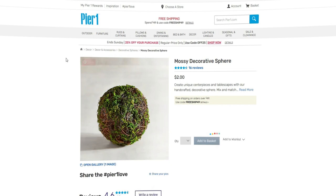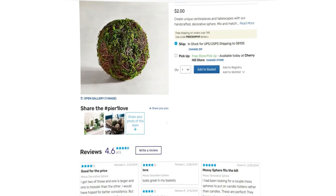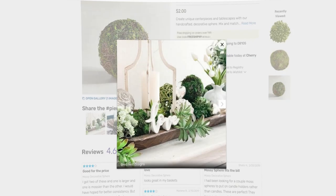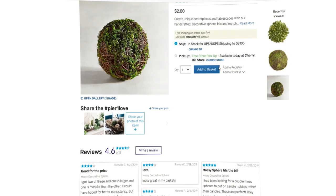Hey guys, welcome back to the channel. It's Sherelle. I just wanted to show you what I recently made that was inspired by Pure One — which, by the way, Honey Bunch of Oats is one of my favorite stores. I wanted to add some new decor to my kitchen bar and I didn't want to spend a lot of money, and truth is I didn't want to drive 45 minutes to my closest Pure One.